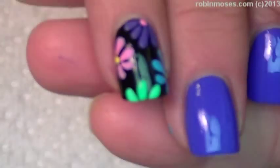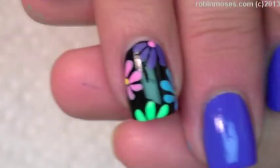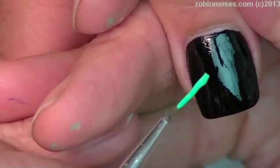I started with Julie G Cabana Boy, then black by Wet and Wild. Now I have all my paints out and I have green, pink, orange, purple, yellow, and a teal blue.